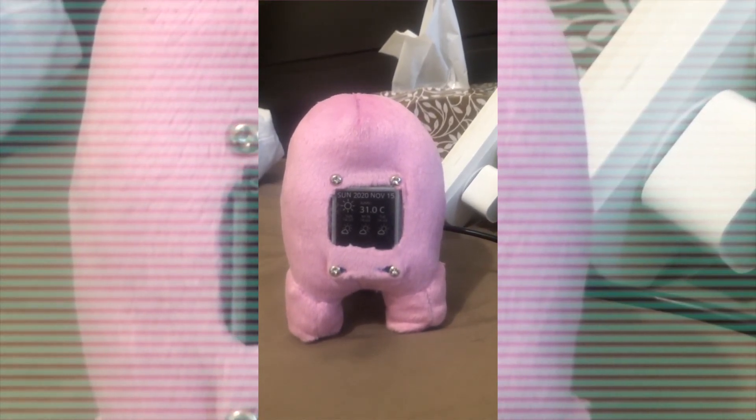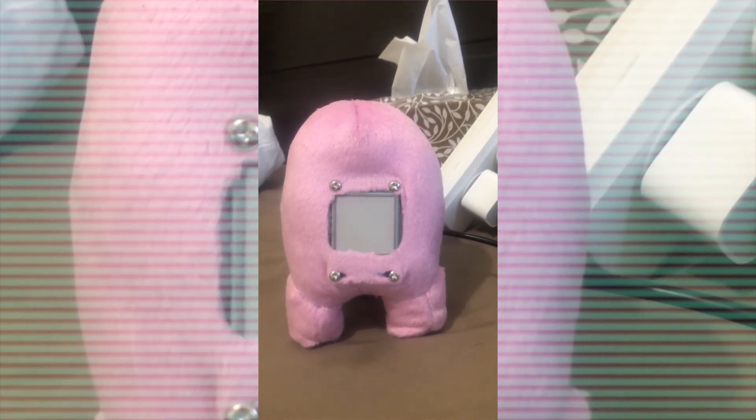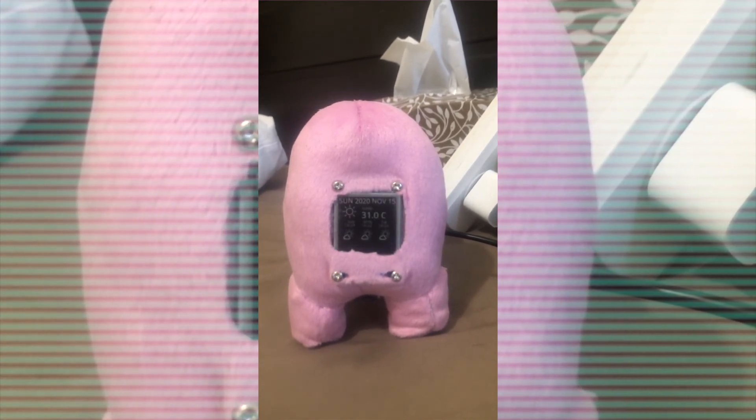the plushie begins to clear the display of the outdated information and starts to crunch the numbers again. Moments later, we see that the information on the display has been updated. Proof that the plushie is true to its name and is unrivalled on energy efficiency.